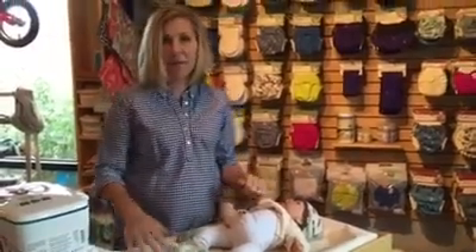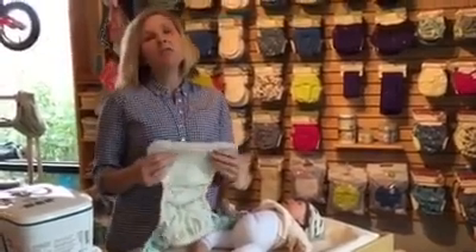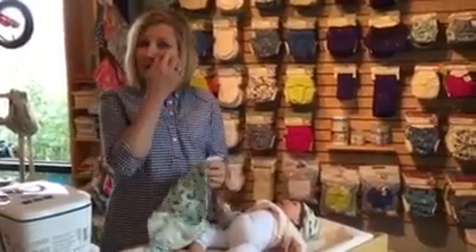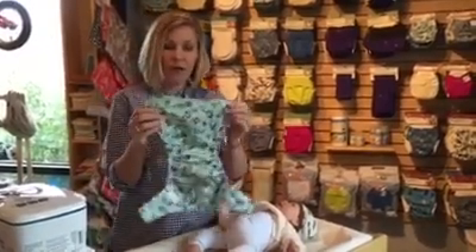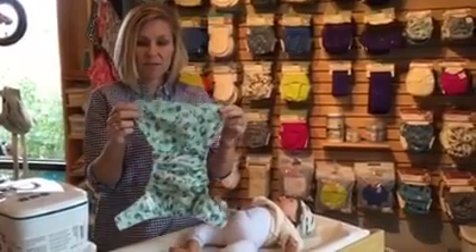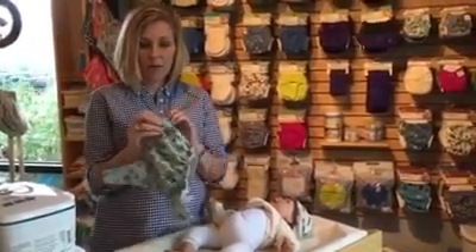Hi guys, it's Kim. I'm at the Natural Baby Company in Bozeman, Montana, and I am doing a little video to show all of you who've been asking about getting a good fit with the Snap Closure Grovia Hybrid Shell. The Snap Closure is one of our more popular products that we sell.